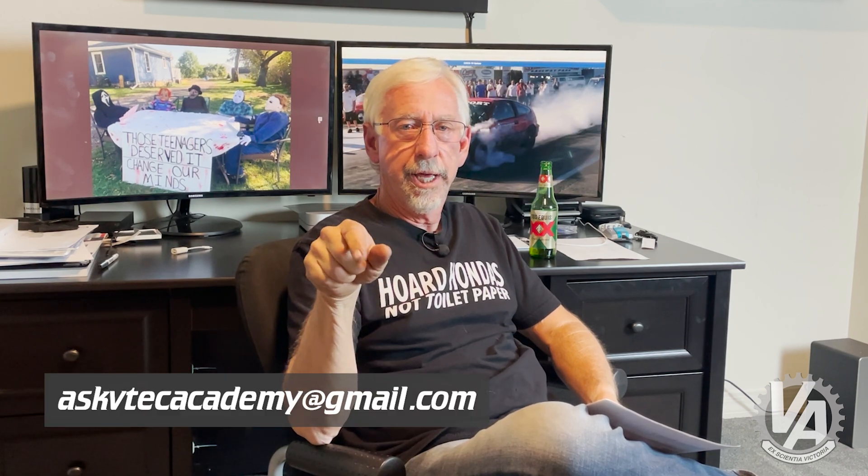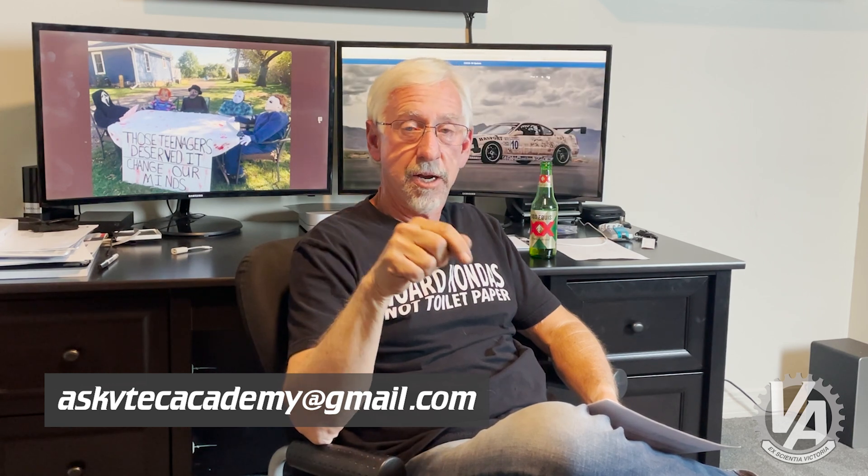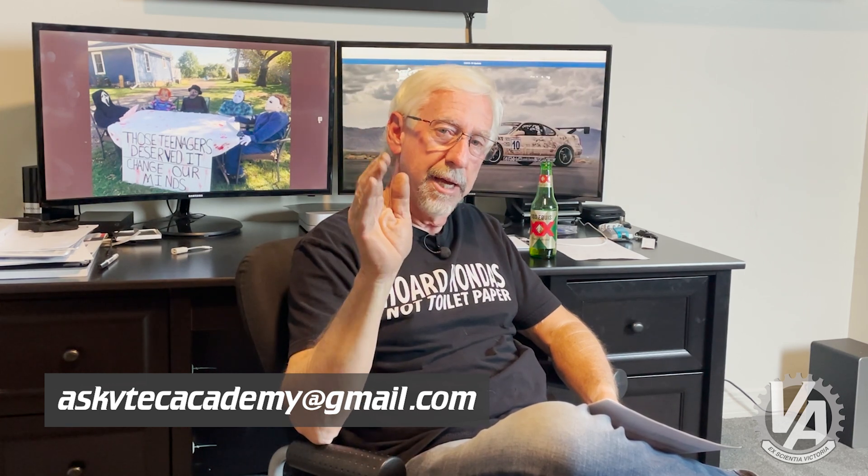Well, that is going to wrap it up for this evening. I actually have more questions, so I will be back to answer more. If you have a tech question you'd like answered, go ahead and use our email — askvtechacademy@gmail.com — and I'll be happy to answer your question. Thank you guys very much for clicking on us, and we'll talk to you later.